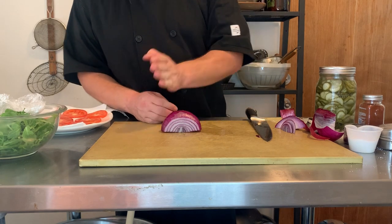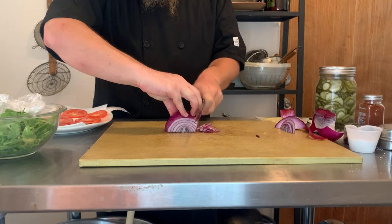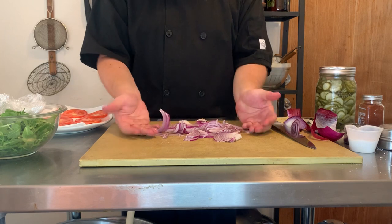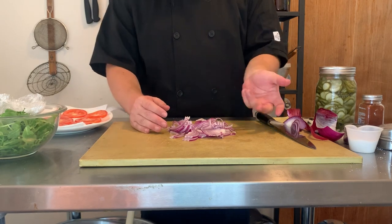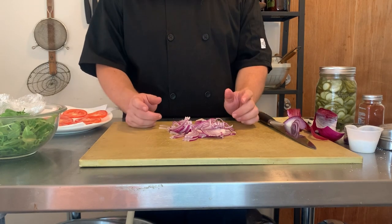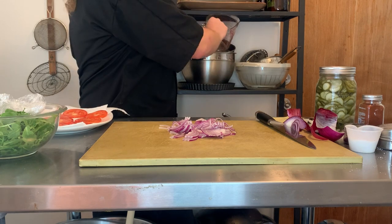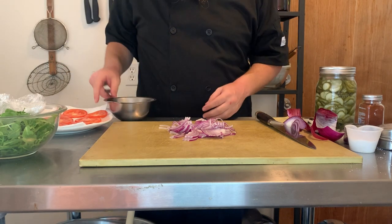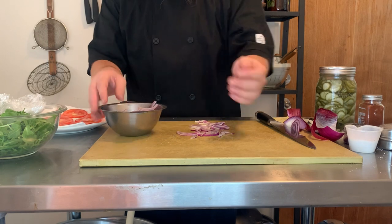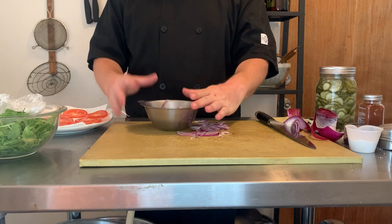I'm going to go super thin on this because it looks really impressive and because I like my onions on my sandwiches to be very thin. Now that we've got the onion sliced up, we'll break them up a little bit and pop them in the bowl. If you want to mellow out the flavor of your red onions — especially red because they go on a lot of raw preparations — you can put them in a bowl, put a strainer or a screen or an oven rack on top, and just run them under cold water for five to ten minutes. It'll rinse off a lot of the sharper, more bitter flavor compounds and mellow them out really nicely.